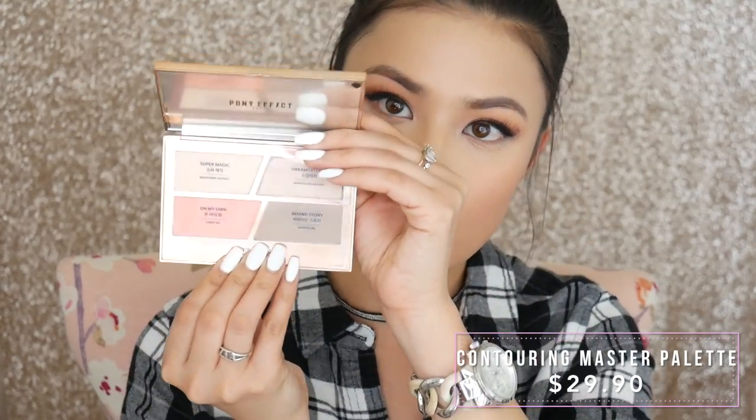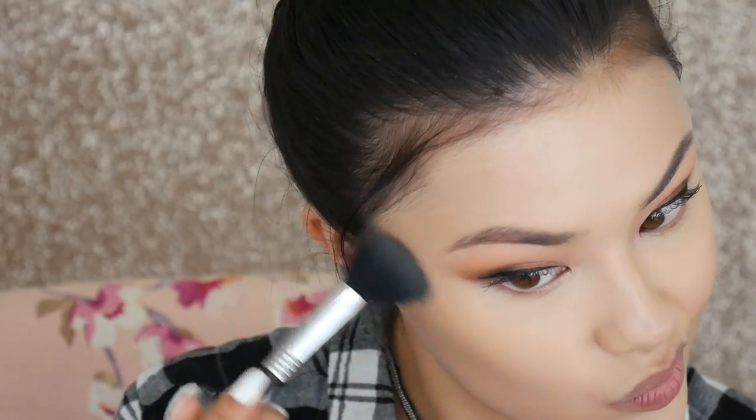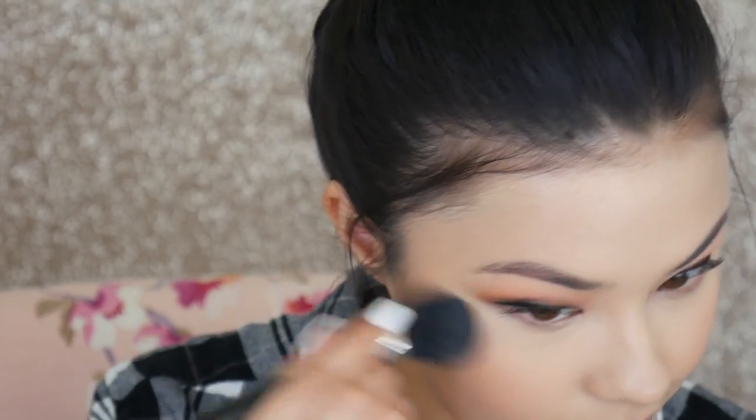Another palette I picked up is in hashtag Fabulous, which has a peach blush, some highlighters, and a bronzer. Unfortunately the highlighter got a little broken in transit. The powders aren't the smoothest I've ever tried and the pigmentation is more of a wash, which I understand is typical for Korean beauty. The highlighter isn't as frosty as I usually like, and the blush requires a lot of scrubbing to show up on my skin tone. I don't think I would pick this up again.